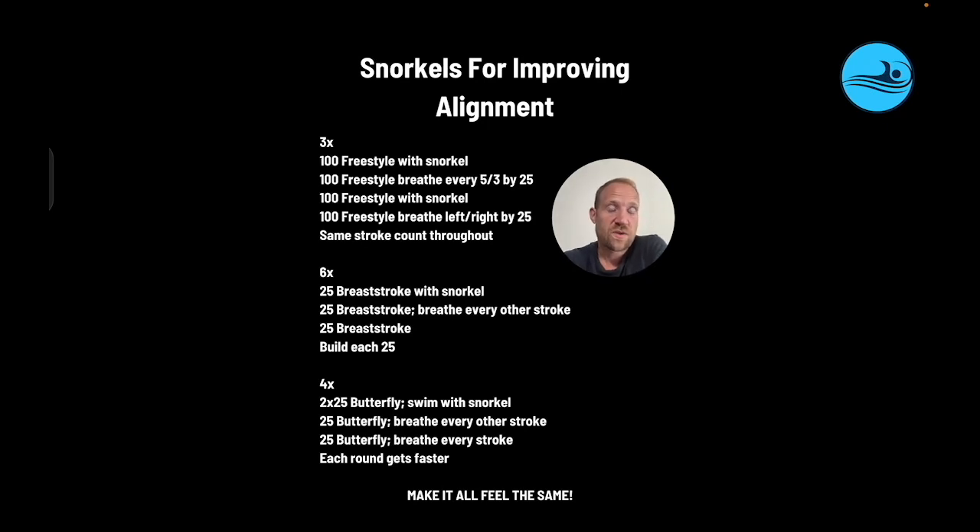With breaststroke, they alternate between swimming with a snorkel — where they'll be perfectly aligned — with breathing every other stroke, feeling the down and then the up alternating, and then the last 25 swimming normally, trying to maintain as much of that alignment as possible. Build each 25 because as speed changes and the rate picks up, it influences what they feel and how they execute, adding a little more for a little more learning.